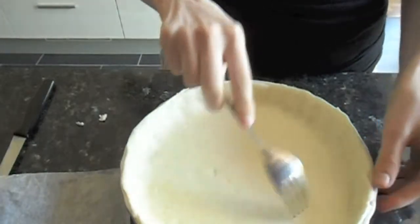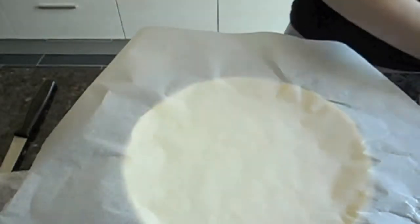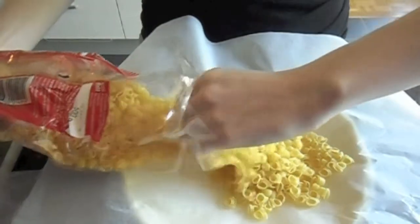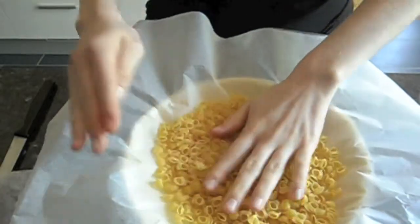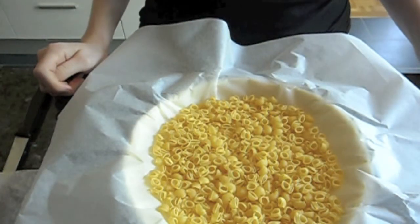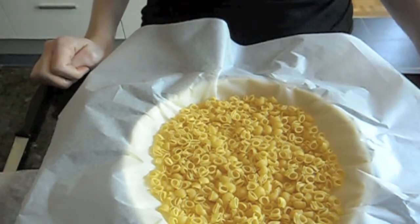Then you're going to take a fork and poke lots of little holes in it. Now I'm going to cover it with some white paper and pour on top some noodles so that it doesn't rise. You could do the same thing with rice or little rocks, whatever's fine. If you don't, you're going to have little lumps on your cake. I'm going to cook it for 15 minutes at the temperature that your dough is supposed to cook — just partially, because it's going to recook later with the filling.